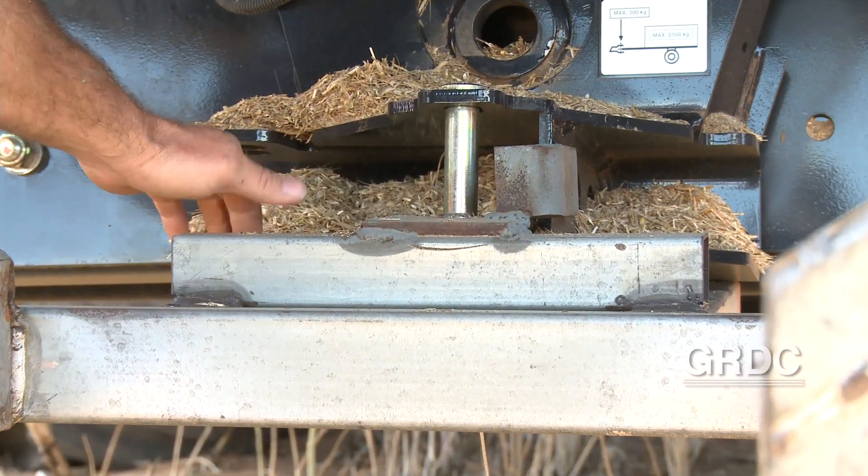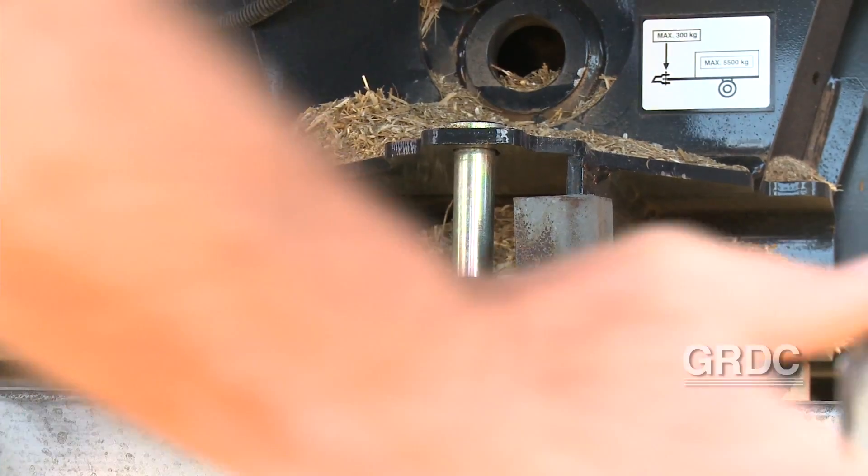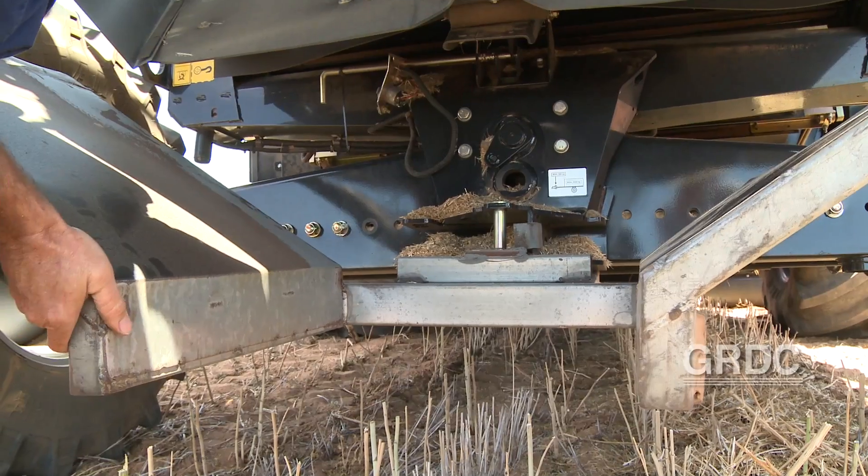Very simple. There's just the squares that go underneath the header, just to stop it from dropping off. It sort of just rests there.